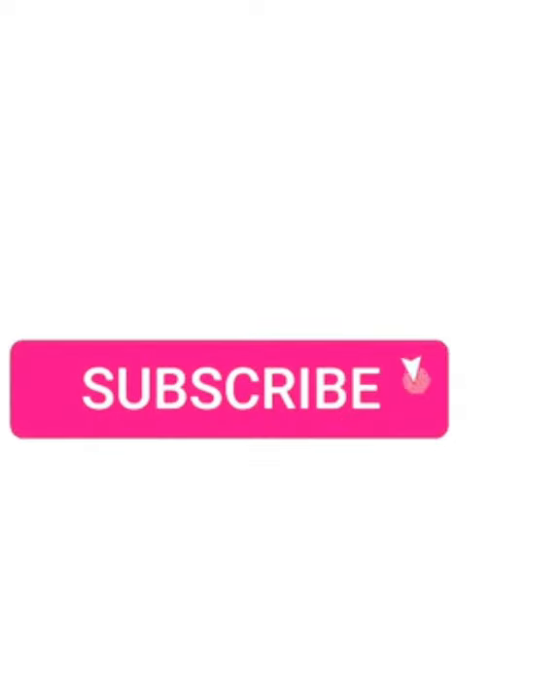Thank you for supporting us by liking this video and our other videos. We will be grateful to you — don't miss our next recipe.